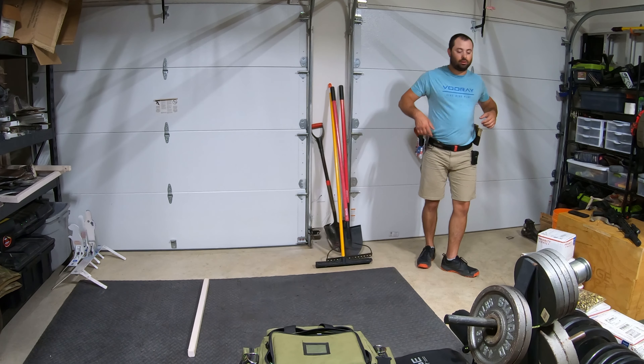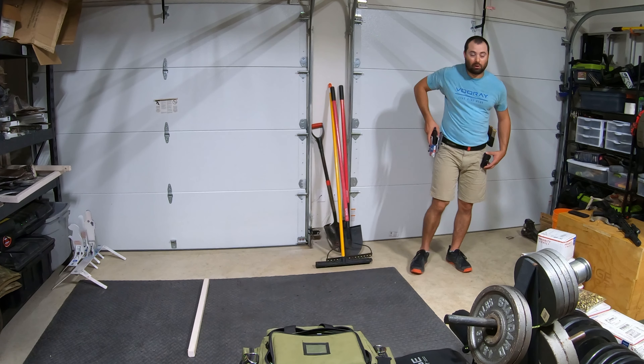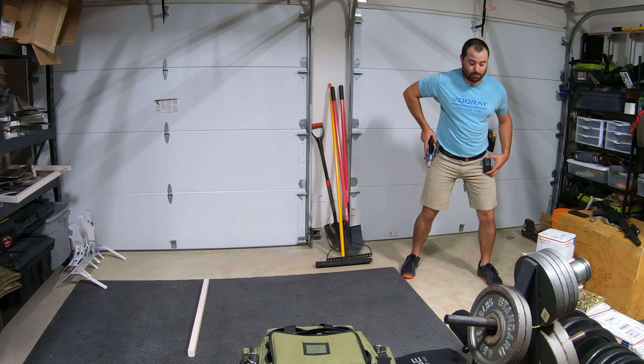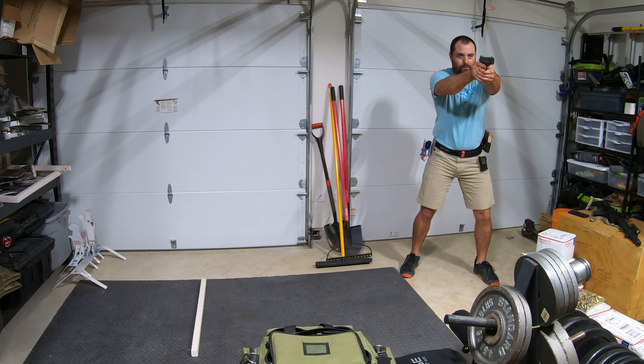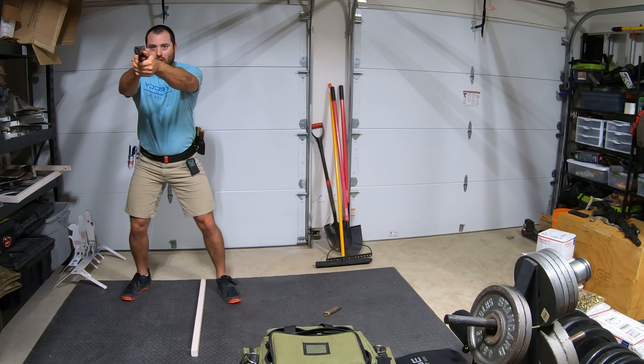I'm going to try to just keep my eyes moving. It's got to be that I'm trying to muscle the gun — cold and cold, you know, for example. But yeah, that's it.